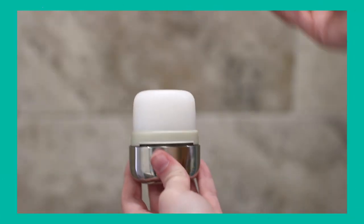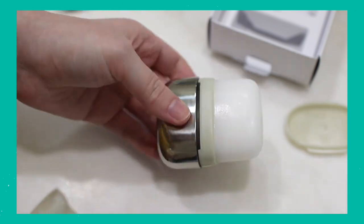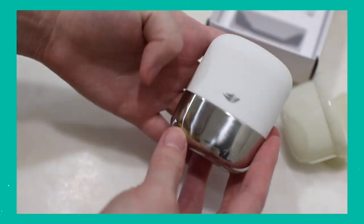Number six is Dove Refillable Deodorant. I have a love-hate relationship with this one — in my review video I said I didn't recommend it, but honestly it's the deodorant I've been using lately. When I shave, I cannot use it — the sensitive formula doesn't do well for me right after shaving. When I don't shave, I have no issues. Another issue on the hate side: the actual refill broke off when I applied zero pressure, and I've had so many comments saying the same thing happened to them.